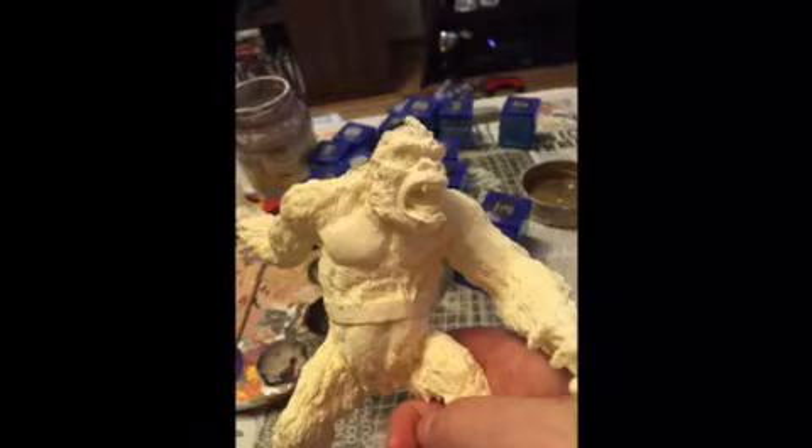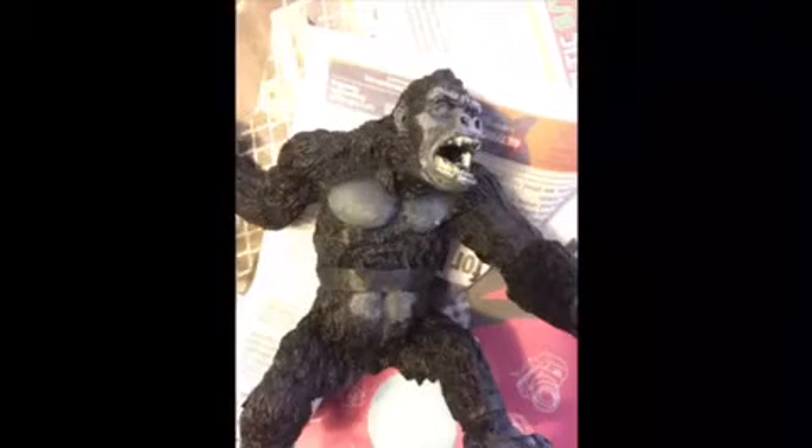Claire likes to say she's crap at talking but she's going to try and I'll help. So the first thing she did was a complete coat — apart from his chest and his abdomen and parts of his face — just a base coat. It was a silky matte black, and then over the top of that the intention was to do some dry brushing, so there'd be a silky matte undercoat with a drier, lighter overcoat.